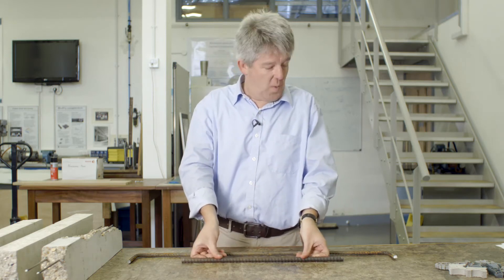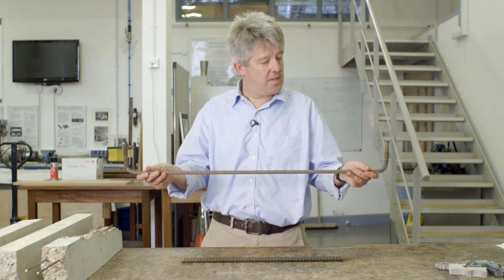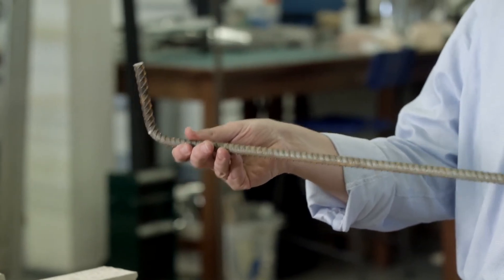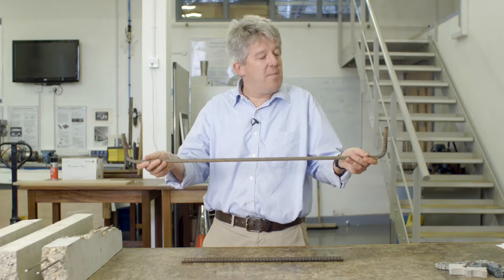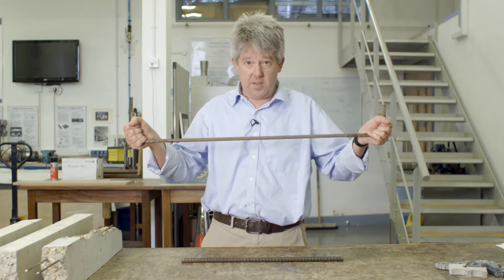There's another way that we can help with mechanical bond, and that is by bending the end of each of our steel bars so that they look a little bit like this. These bends at the end prevent the bar from slipping, and they can be thought of as handles on the end of the bars to prevent it slipping.